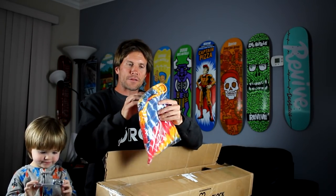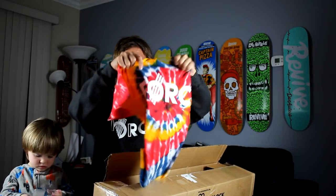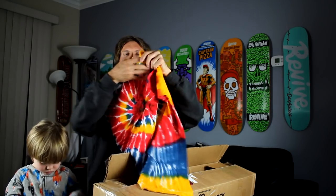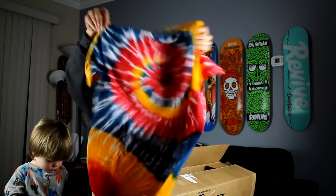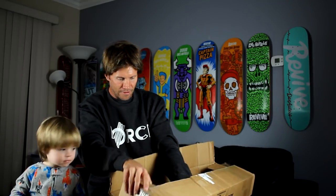And one more shirt here — we got a forest tie-dye. This looks really cool. It's really bright and I like bright. Look, Walker, look at what's left — we have boards here. Check them out. You like skateboards?